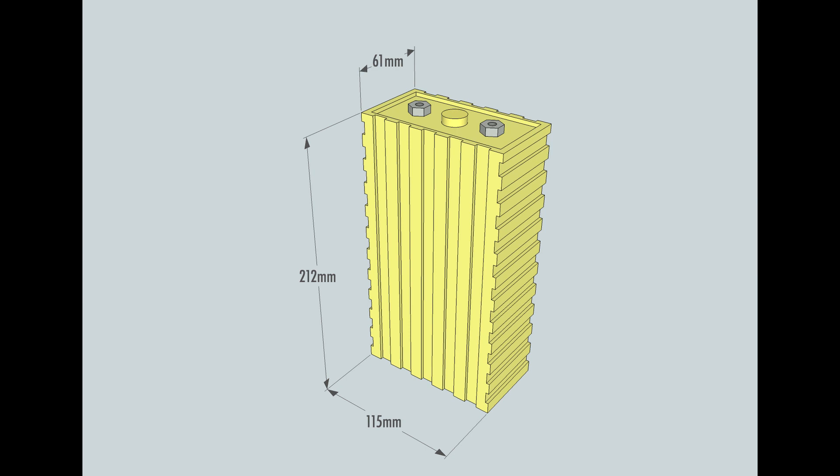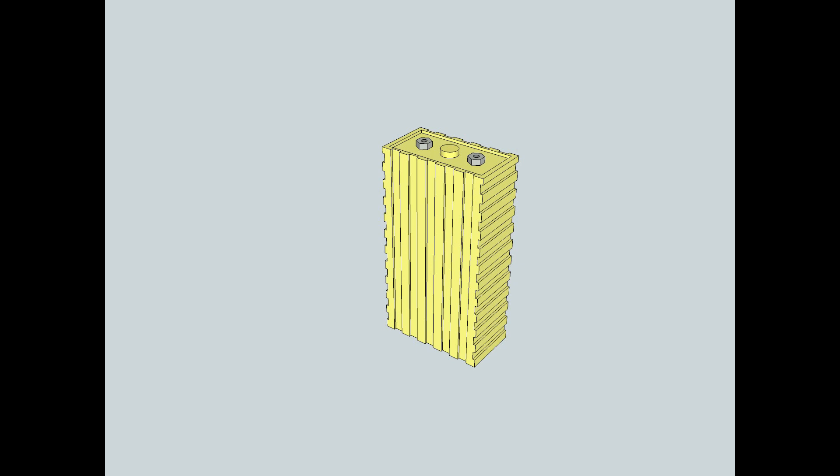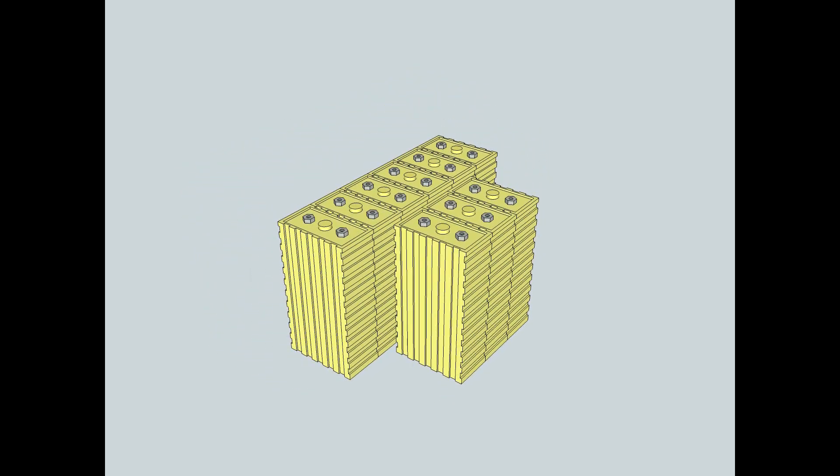It took me a little while to figure out, but I came up with a battery diagram that looks like this. You can see it's to scale — 61 millimeters, 150 millimeters, 212 millimeters, and 215 to the top of the terminals. Google SketchUp is pretty cool and lets you do animations. Here's an animation showing a single battery, then a pack of three, then a pack of six — the two configurations I'm planning on using, mainly threes and sixes.